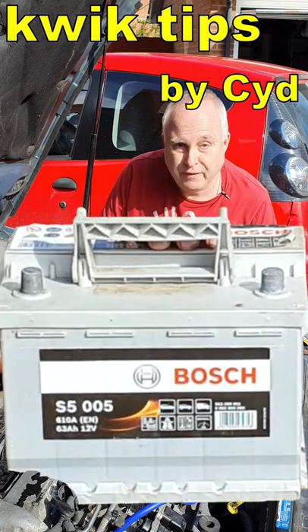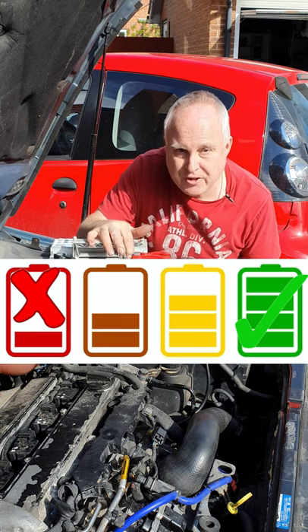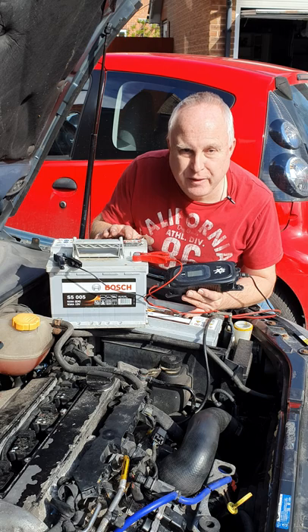Are you fitting a new battery to your car? If you are, then before you fit it, make sure that the battery is fully charged by putting it on charge with a basic charger. If you're not doing the job yourself, ask the garage who's doing it for you to make sure that the battery is fully charged.